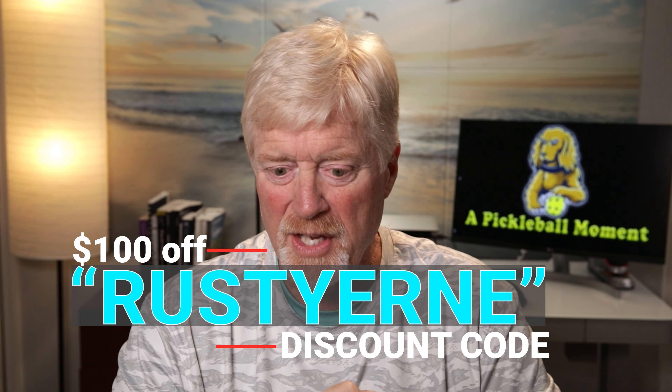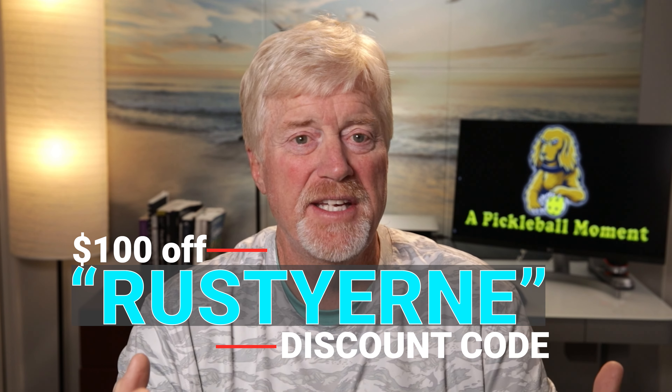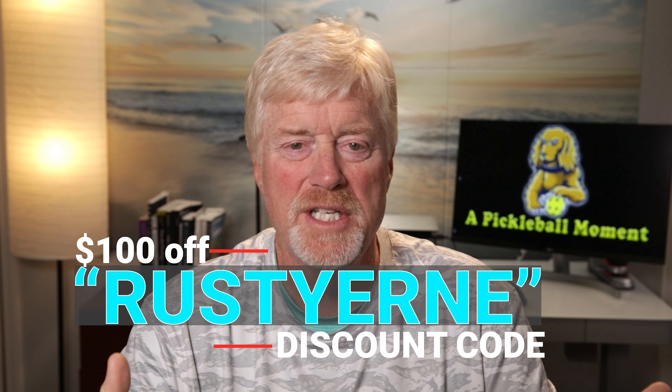I'm going to do an unboxing of that. I also got a discount code — so right there is the code if you want to use that. The other thing I realized as I started playing more and more is how much of a difference there is in the balls themselves. I really didn't understand exactly what the difference is, so while I learned about it, I figured I'd pass along that information to you.